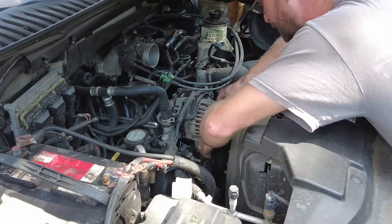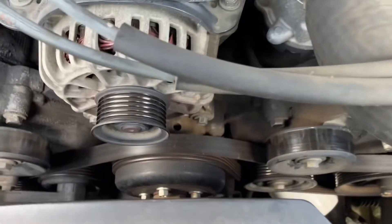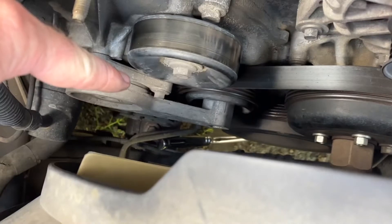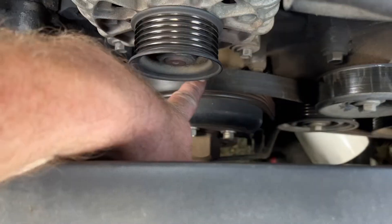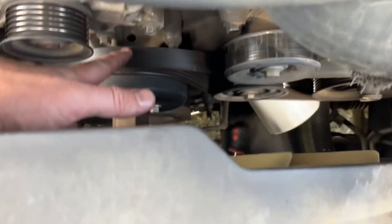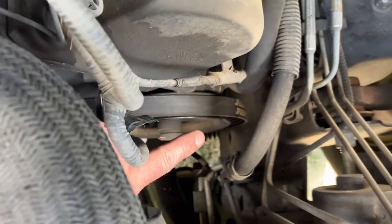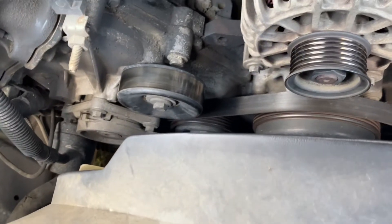What I like to do is set the belt down exactly how it lays. Here's my alternator — the belt is very slackly laying there. You want to make sure you keep it where it goes. You can see it's really hanging off that pulley. We really want to be careful not to get this belt off track.